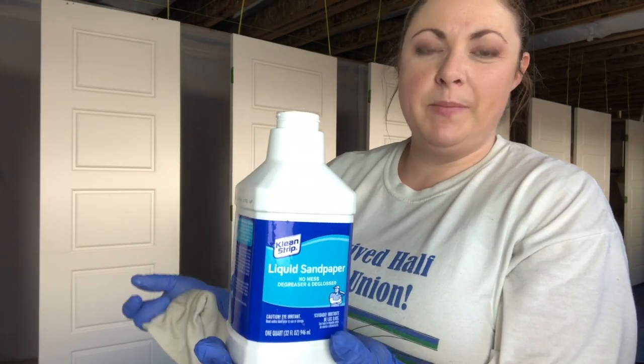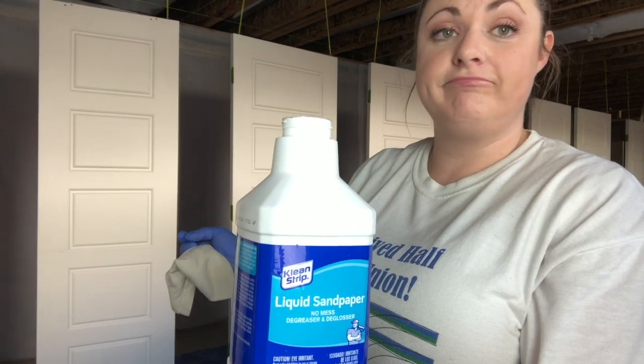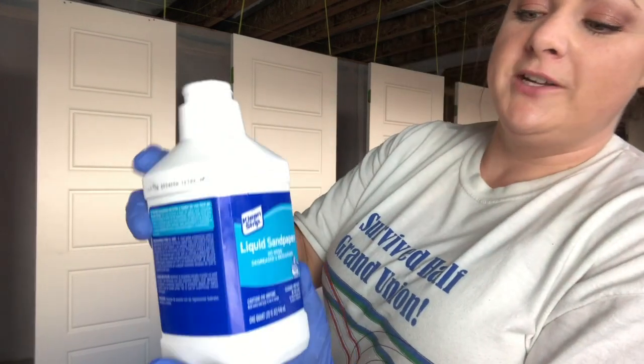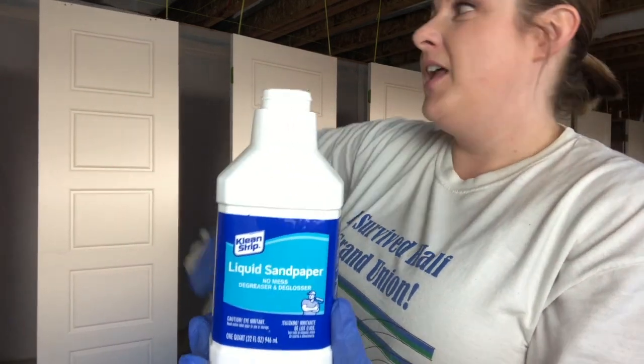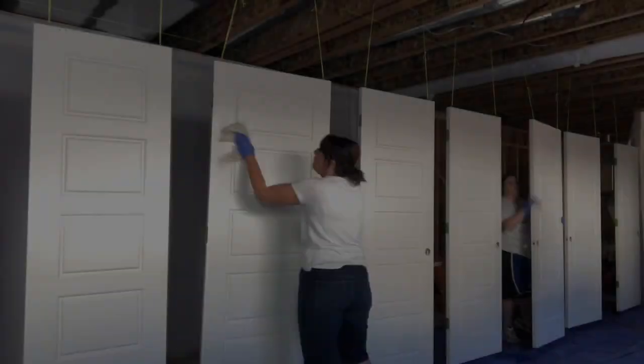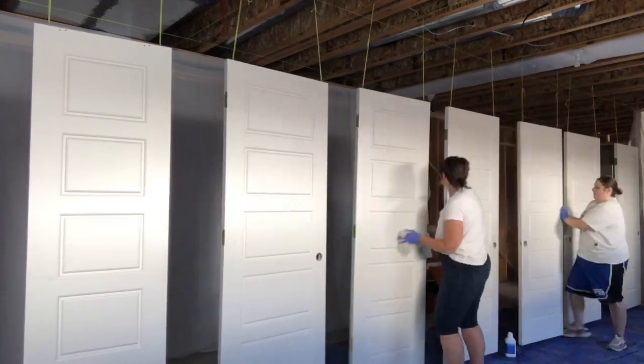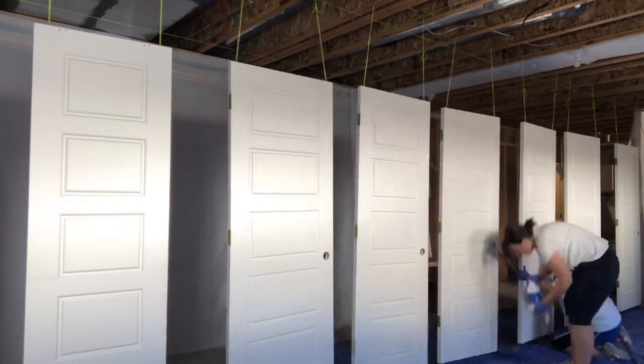If you don't have an unfinished basement, you could do this in your garage - just figure out some sort of hanging system. We also labeled the top of each door so we knew exactly where they were going back. To speed things up, instead of sanding all the doors - which is dirty and time-consuming - we used liquid sandpaper, which helps the new paint bond and not peel off.